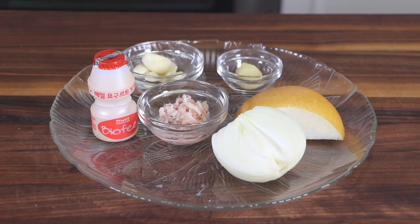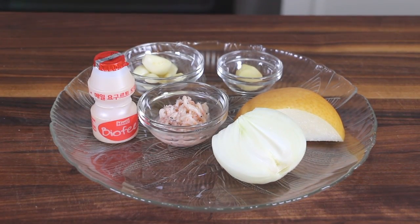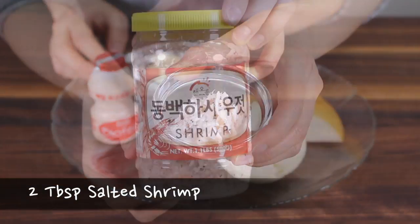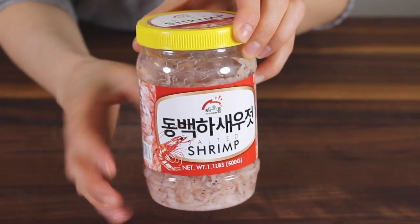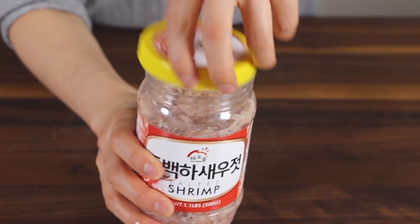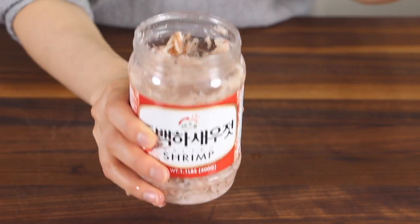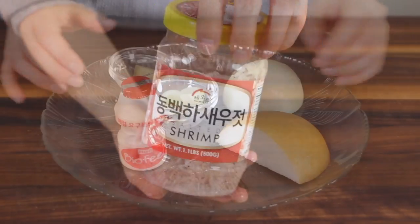So let's make the delicious kimchi paste. These are the secret ingredients that I'm going to blend next for the kimchi paste. This is salted shrimp. When you use it for this recipe, please make sure that you only use the shrimp pieces but not the salty liquid from it, because the liquid can make your kimchi too salty.